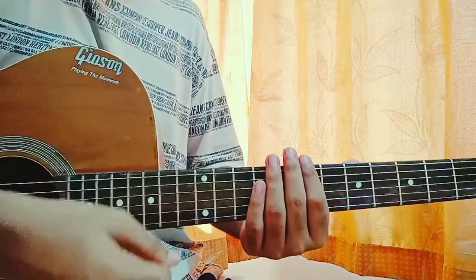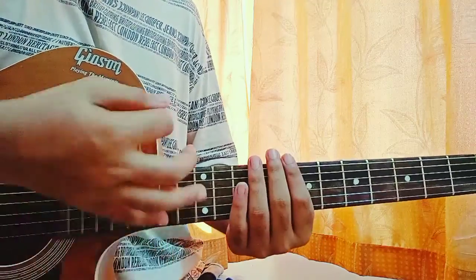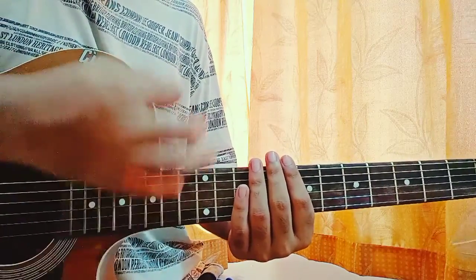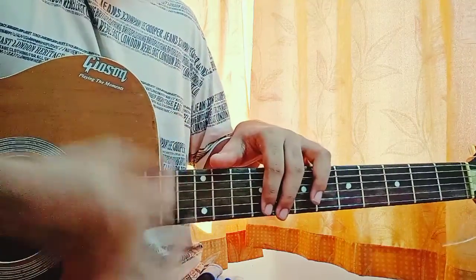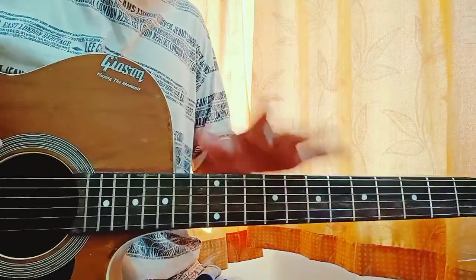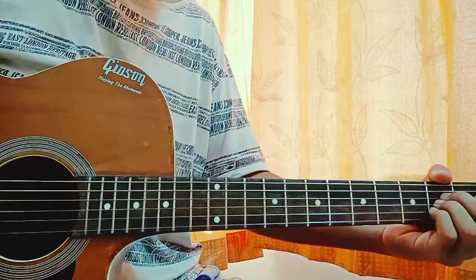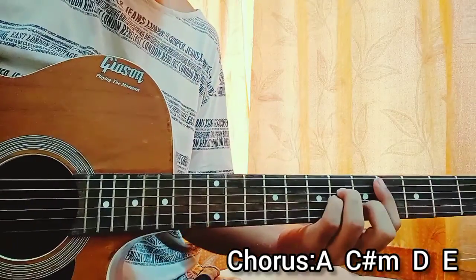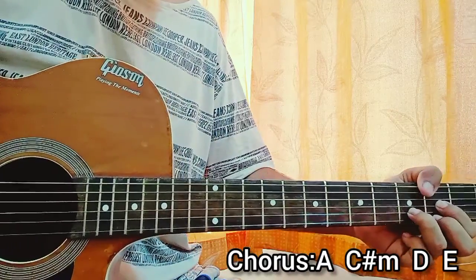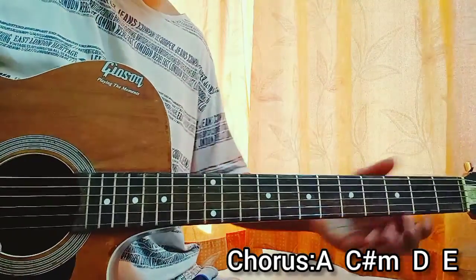The strumming pattern will be down, up, down, down, up, up, down. I repeat: down, up, down, down, up, up, down. Nice and easy strumming pattern. I'm going to put that once on each chord. The chord progression for the chorus will be: A major, C sharp minor, D major, E major. Repeat that whole thing another time and you are done for the chorus.